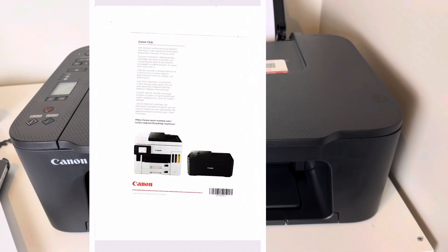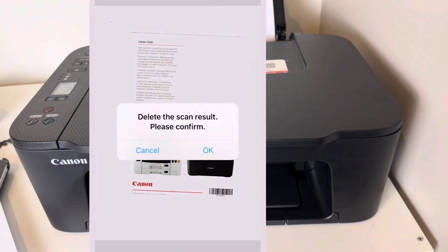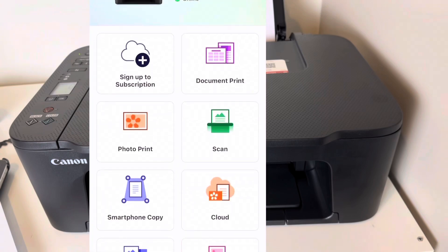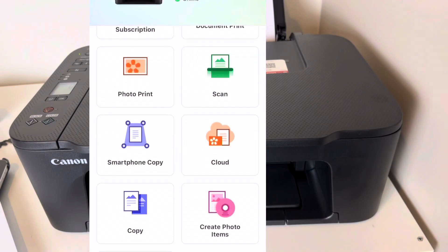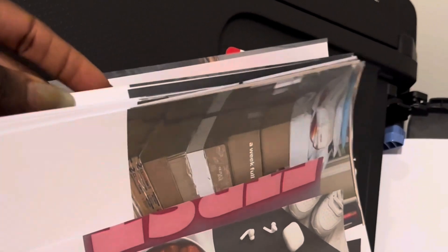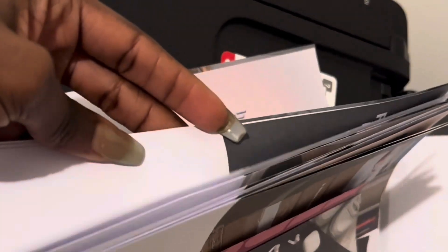I'm very satisfied with this purchase. I went ahead to print pictures for my vision board, which will be in my next video. These are some of the pictures — I'll be creating my vision board 2025. Subscribe, tune in, happy printing, and see you in my next video!